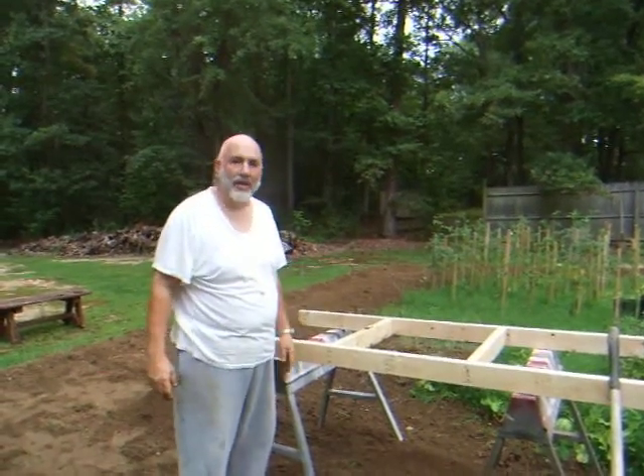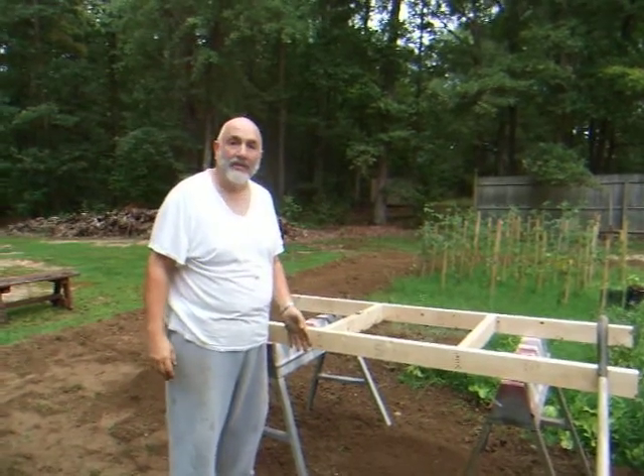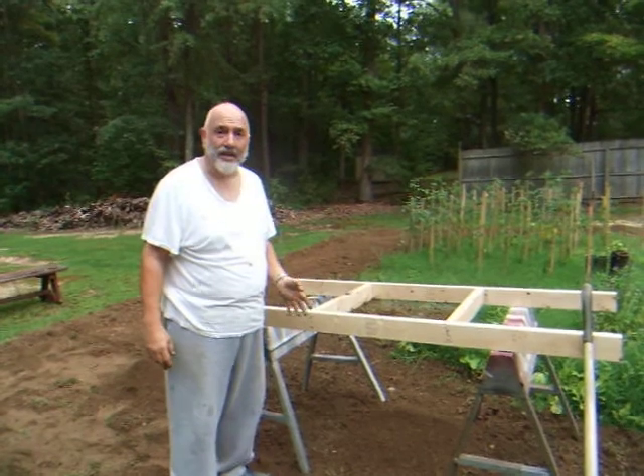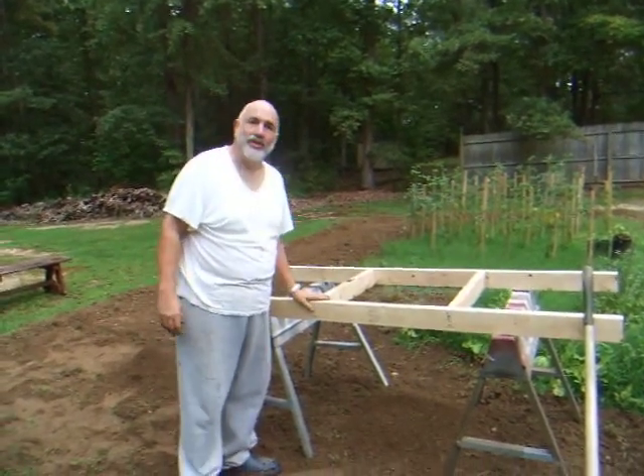Hi, today's the 25th of August and I was trying to figure out last night how to, after I roto-tilled, get all the grass up and all the rocks and everything, what to do with all the soil that's mixed in. So I built this little grater,